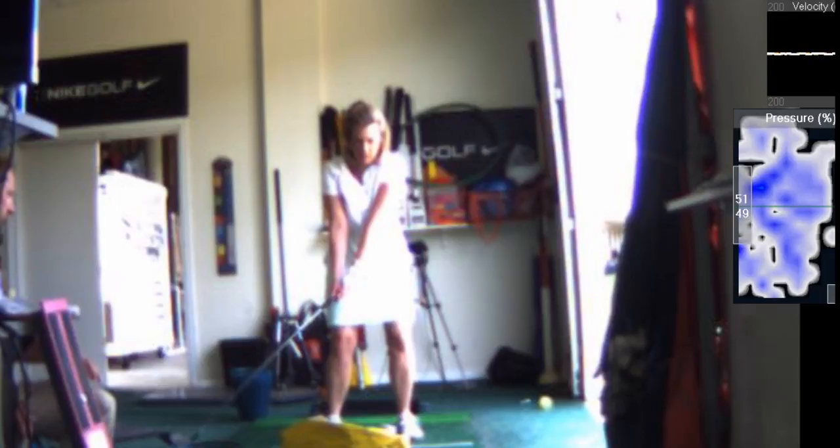When you hit this ball, you did everything right except the lower body didn't go, so the ball went left. That's your old pattern, and you've got to consciously work in slow motion on doing it correctly.